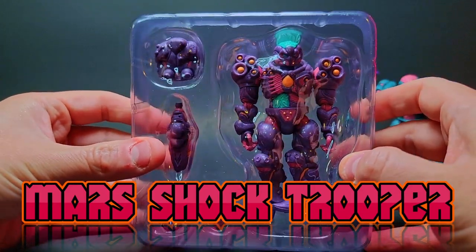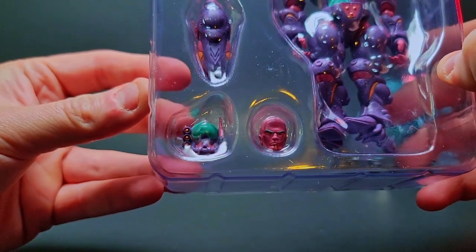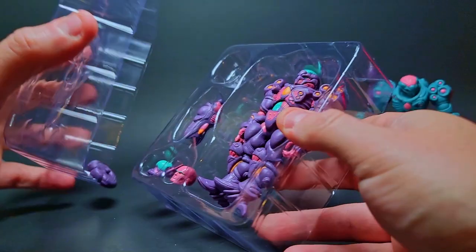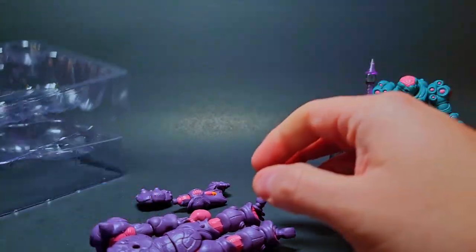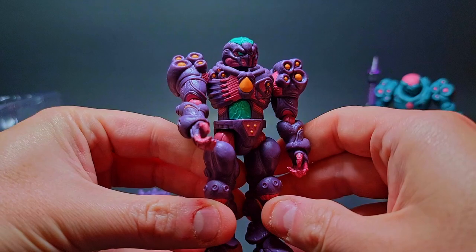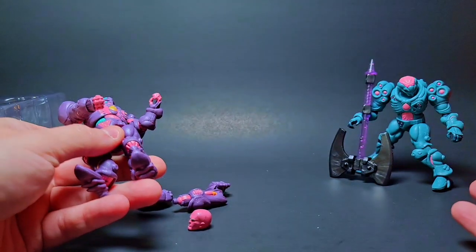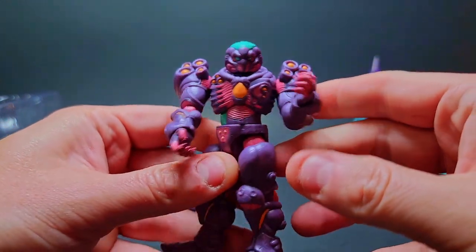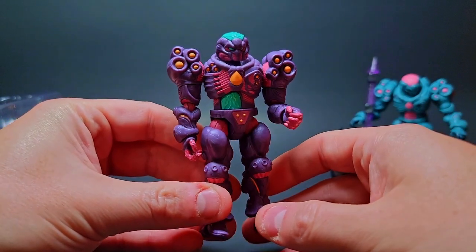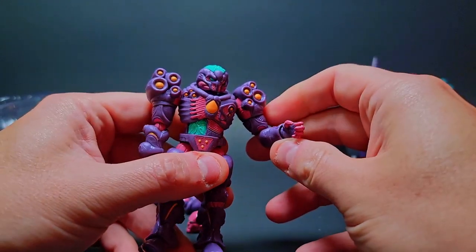There is the Mars Shock Trooper — version two, the duller purple version. Look at how nicely that's set up: the two different head pieces, the cannon sitting in there, the backpack, and the figure himself. Let's open it. They just sit in without clips, but that extra little effort goes a long way. Look at that — crazy awesome pinks and purples, got those lockdown colors. There's a little touch of teal, and this is a more vibrant teal. The highlights of orange really sell this thing — I really like how that orange highlight looks on this guy.